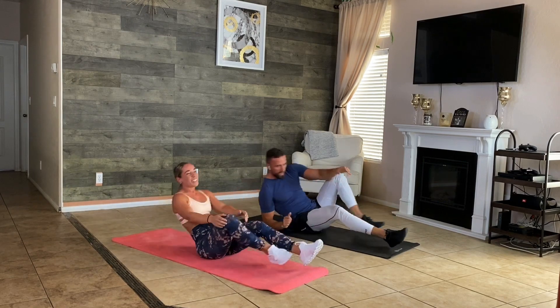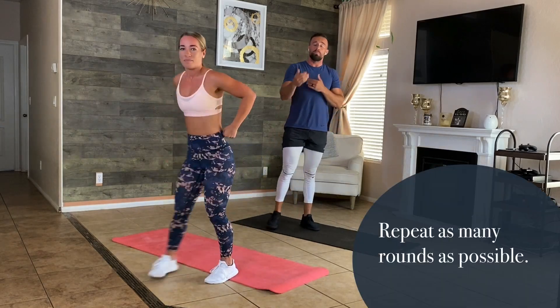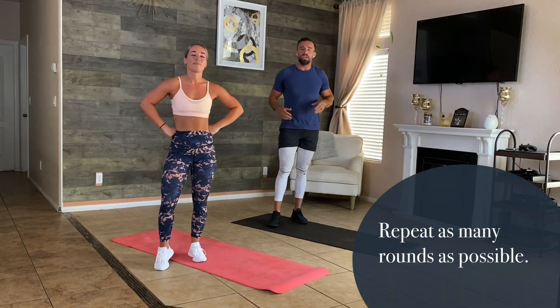What a round! After this I want you to take a 90-second break and repeat the whole thing over. Thank you guys for joining us again — make sure you hit that subscribe button, like the video, we're posting every week.